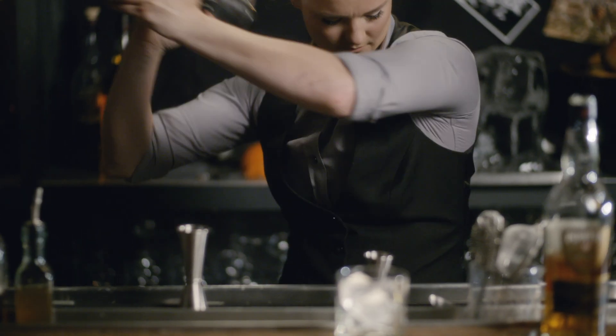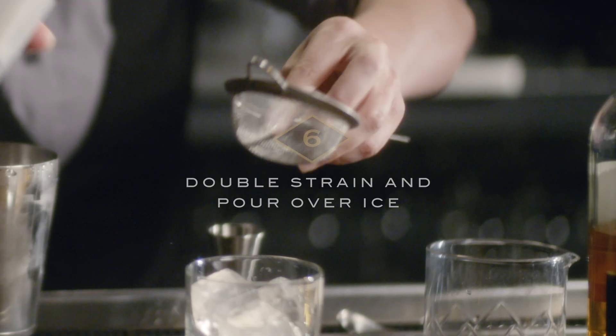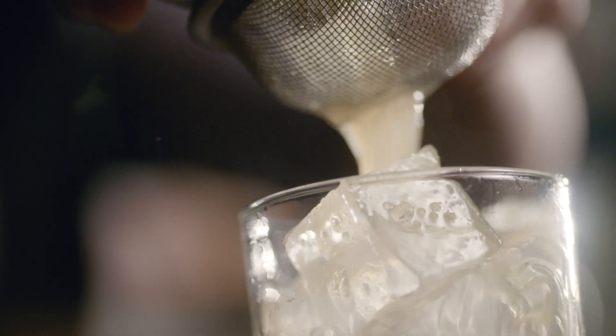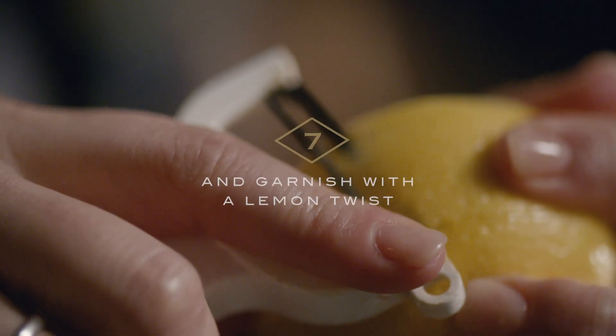Let's add ice and shake. Then we're going to double strain it over ice and garnish with a lemon twist.